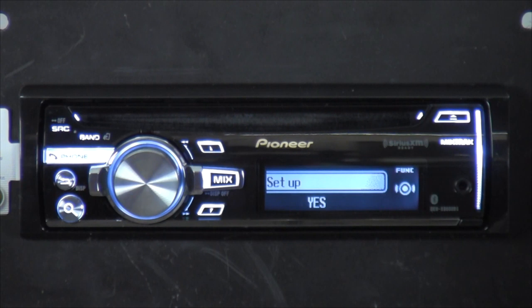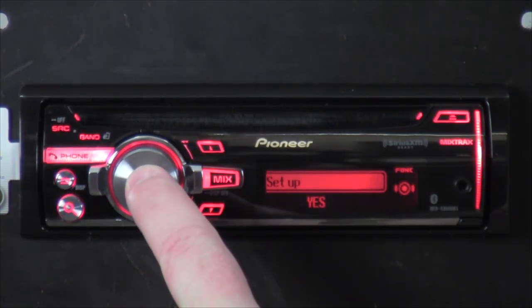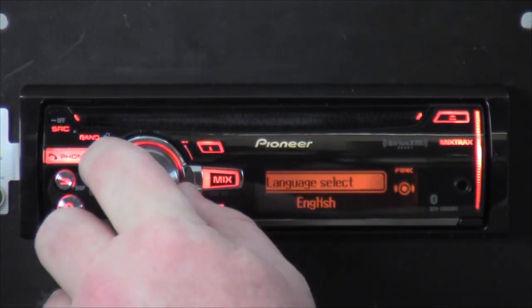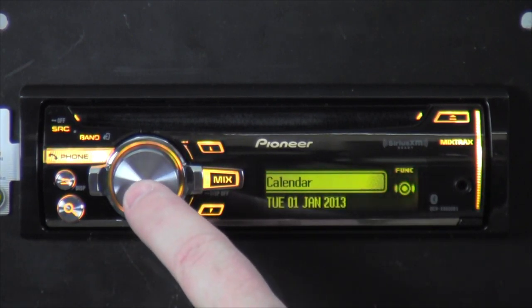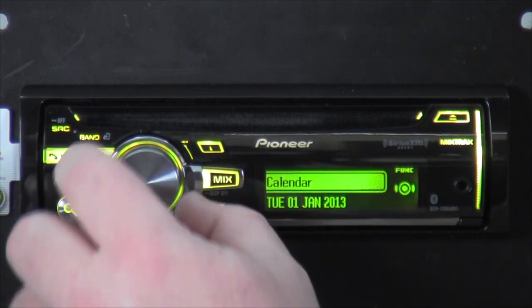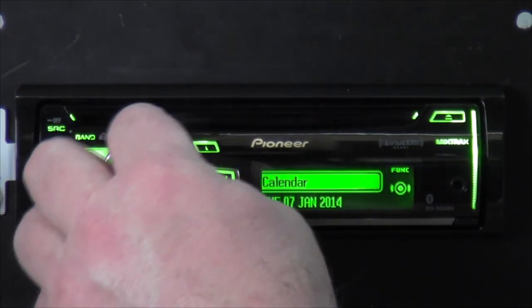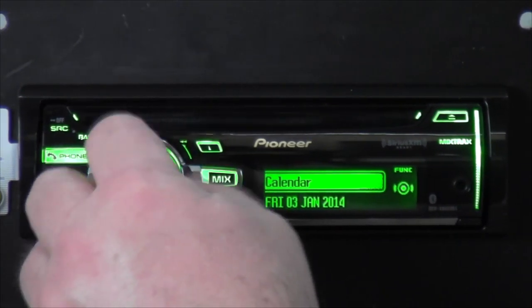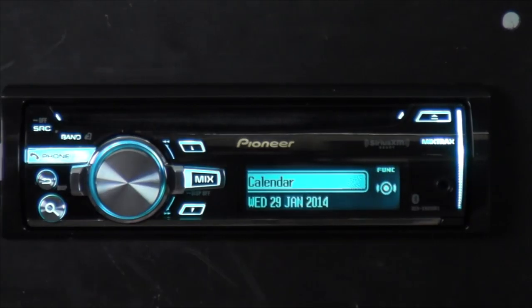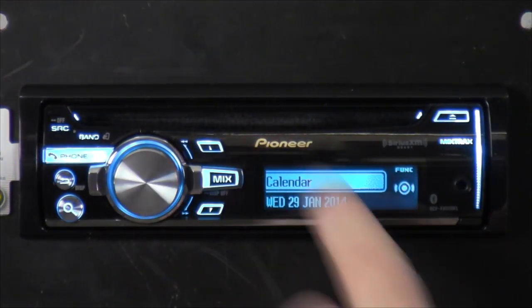Alright, we're getting it powered up. First thing I want to do is go into setup — press the volume knob in because that's your control key. You can select your language; I want English. Calendar — go ahead and change the date. Looks like it's pretty close to the current date already. Today is the 29th — January 2014. Snow on the ground. Got that changed.